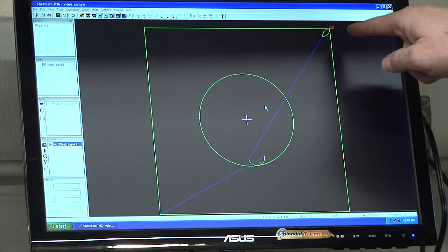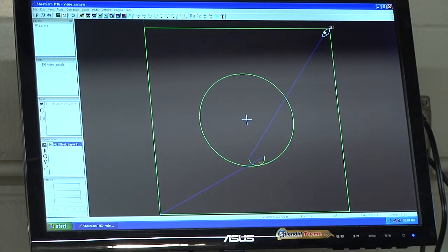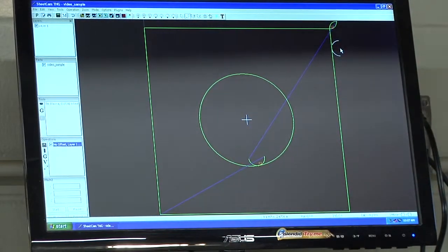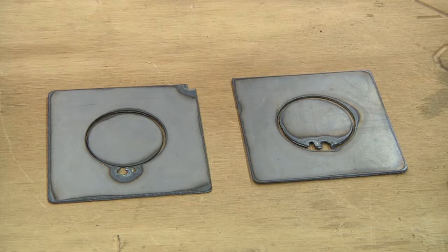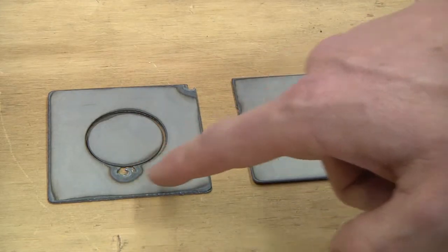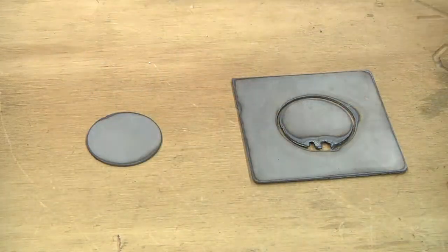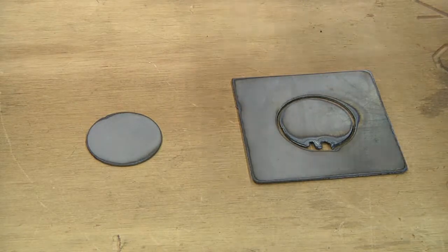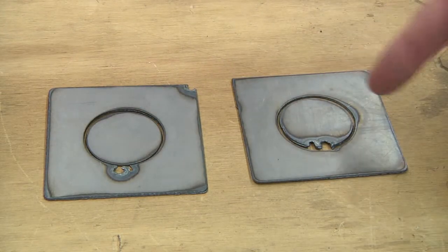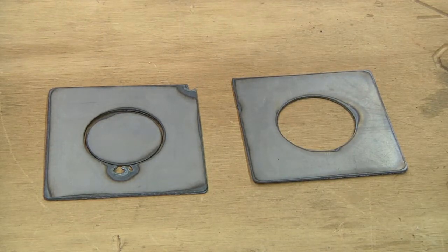Here is an example of the lead-in and lead-out positions. In the first example, the lead-in and lead-out are on the outside of the circle cut — you can see damage to the box portion around the circle and in the upper right-hand corner. However, the circle itself comes out perfect. If instead we want to keep the box part nice, we change the lead-in and lead-out to the inside of the circle. The circle then has the damage, but when we remove that circle from the box, we have our finished part — a box with a clean circle cut.